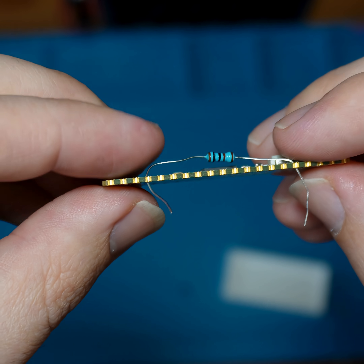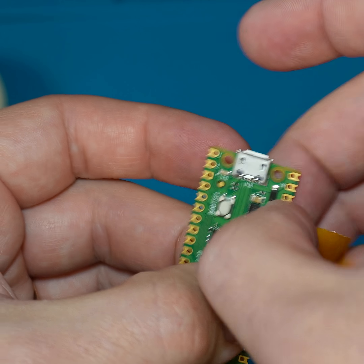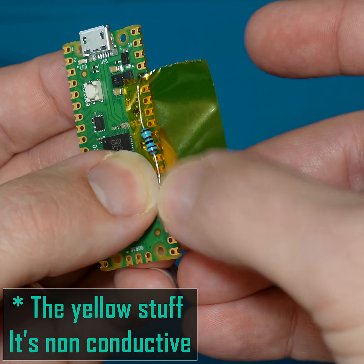Next I've got to add the 1k resistor between the 3v3 pin and the GP18 pin on the Pico. I threw a piece of Kapton tape just to prevent any shorts.